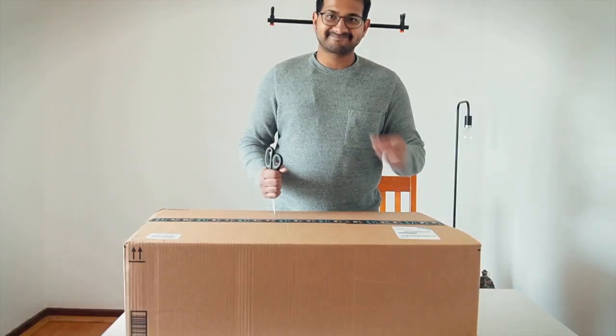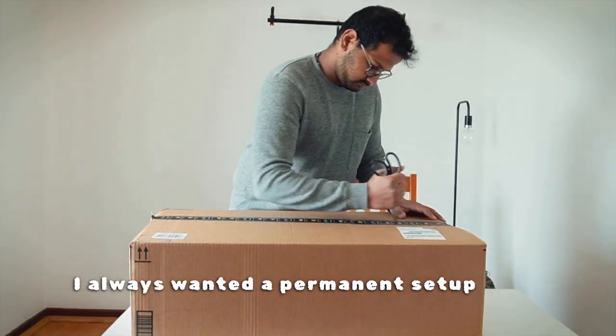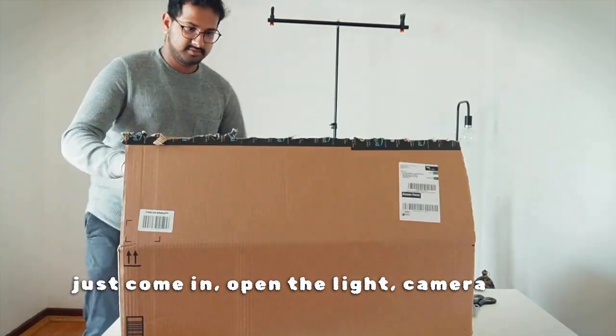As you can see, I'm very excited. I always wanted a permanent setup that requires me to just come in, open the light, camera, and action.